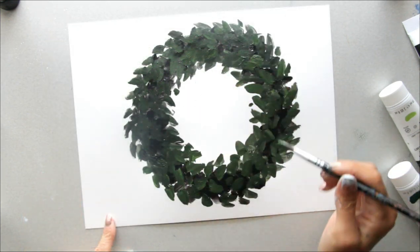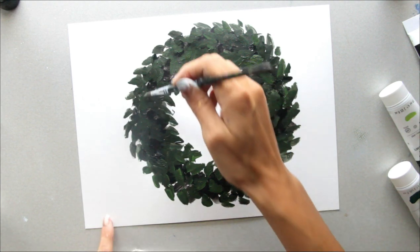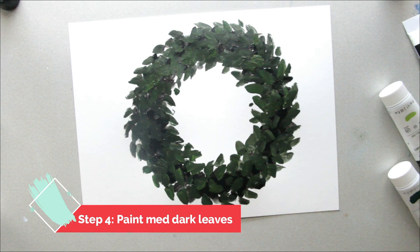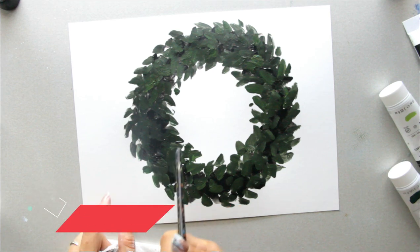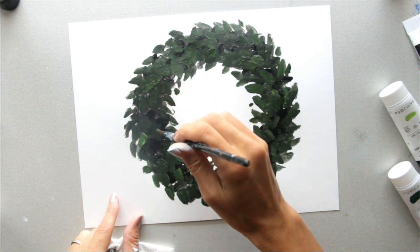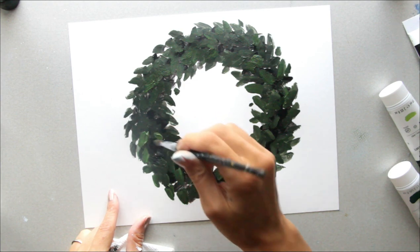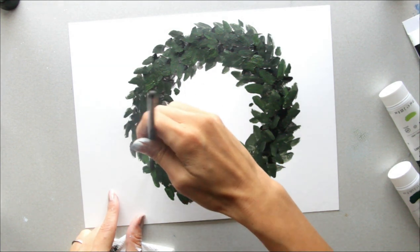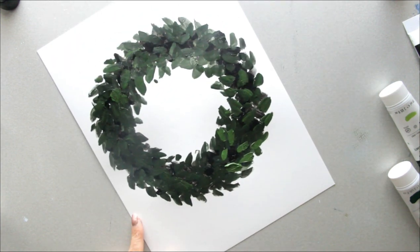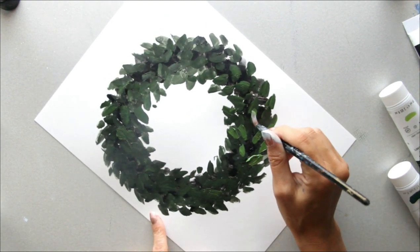If you see anything you want to change — make it a little more round or whatever — this is the time to do it. Now move to a lighter color. We've done the black, then the mix of dark green and black, and now we're doing just the dark green. Following the same pattern and direction — notice how it starts popping. You don't need as much of this color as the others, just a little bit.